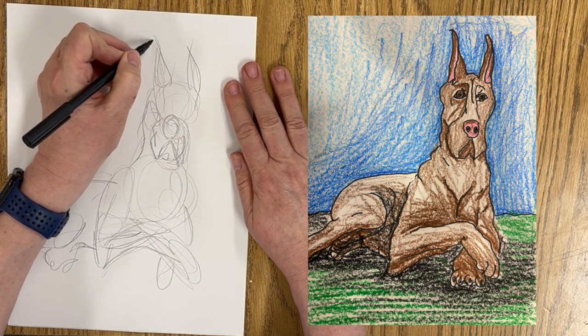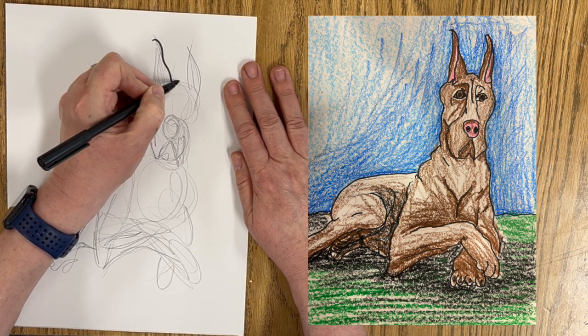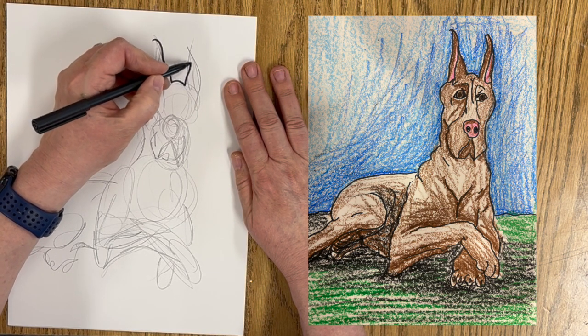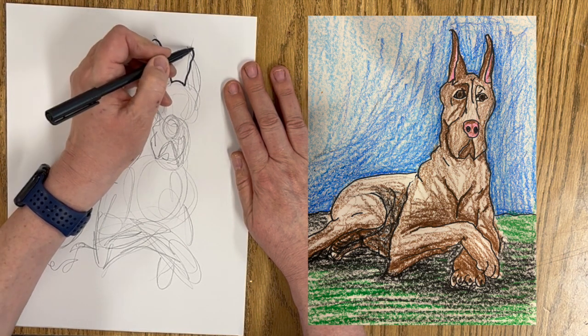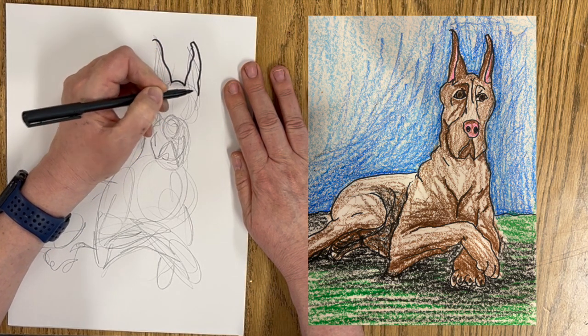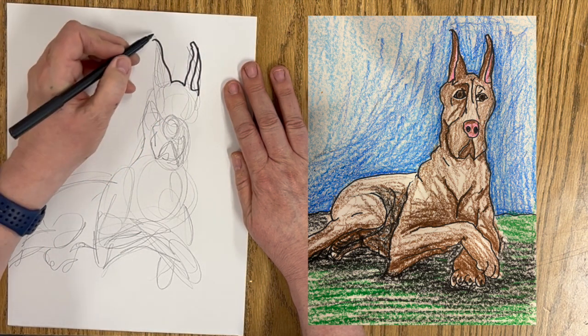Alright, we're going to start up here with the little ear. It's just going to come down. There's the top of the head. I'm going to draw this line up — it's going to match up with the height of the other one — come down. There's that part.